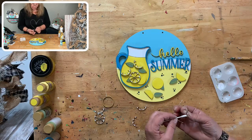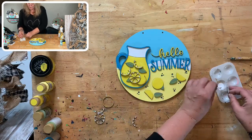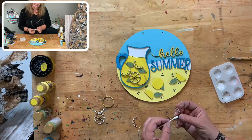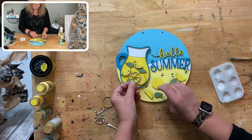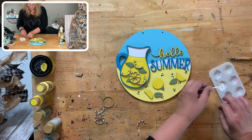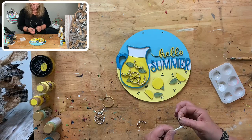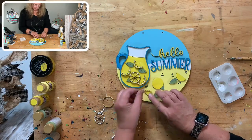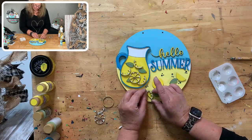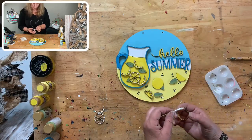I already know which customer is going to buy this — my lady from Poway who loves all of my stuff. She comes into my booth and her basket is heaping full of my signs. Sometimes she buys three or four of one item for her family back east where they don't have great craft shows. She sends them to her family. I'm probably going to have to make extras. I love my craft show people — I've been doing craft shows for 39 years now.